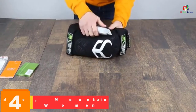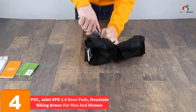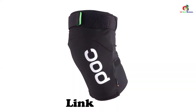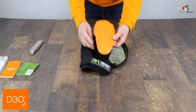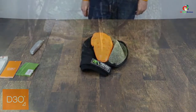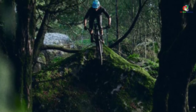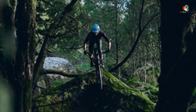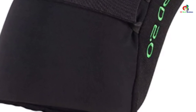At number 4, we have the POC Joint VPD 2.0 Kneepads, Mountain Biking Armor for Men and Women. Mountain bikes may serve acrobatics and other strenuous roles, bringing the challenge of fabrics breaking apart under the weight of impacts. You need a stretchy fabric knee pad to counter this. Its makeup features reinforced stretch fabric that is highly flexible and stretches back and forth as needed, providing the highest level of protection while conforming closely to your body shape.